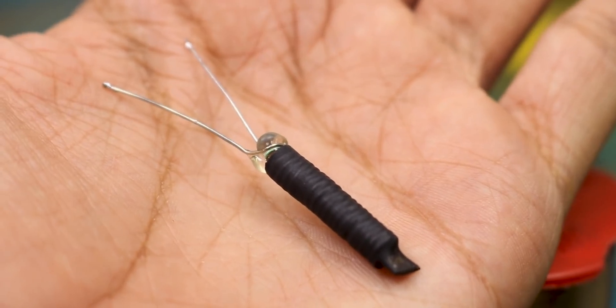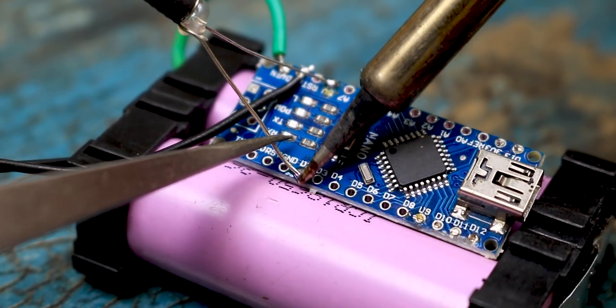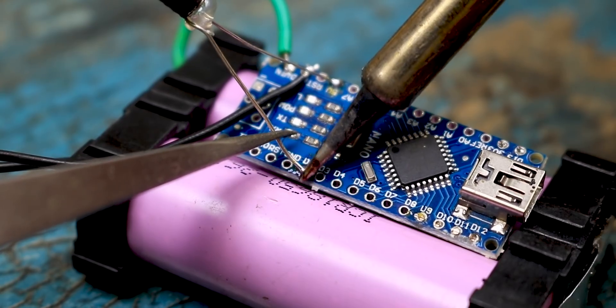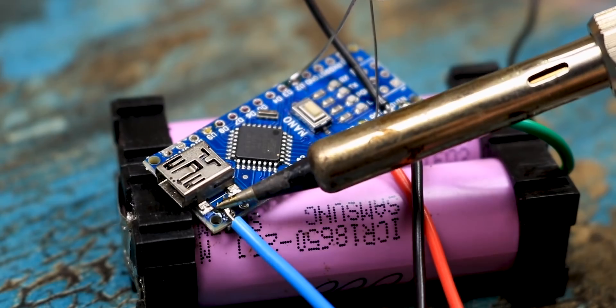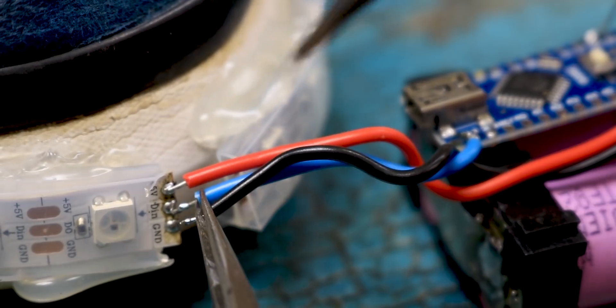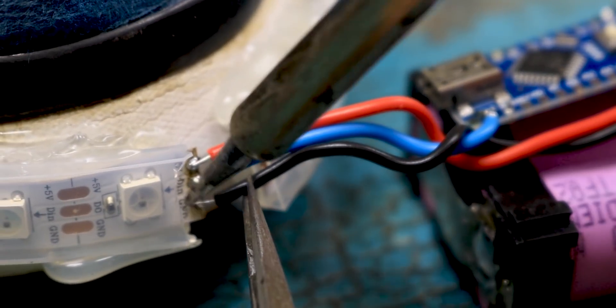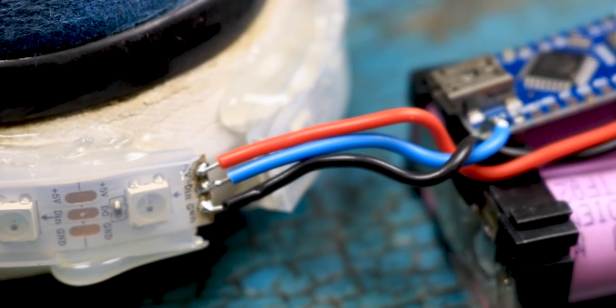Once that is done, take the vibration sensor and solder one of its leads to the 5V of the Arduino and the other to digital pin 2 of the Arduino. Then take your shoes and connect 5V to 5V, GND to GND, and the DIN pin of the LEDs to digital pin 13 of the Arduino. Similarly, repeat the process for the other shoe as well. And that is all we have to do for the electronics.